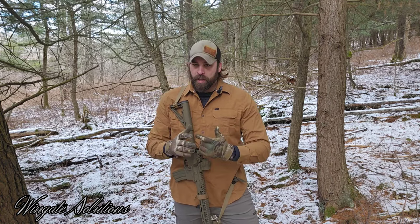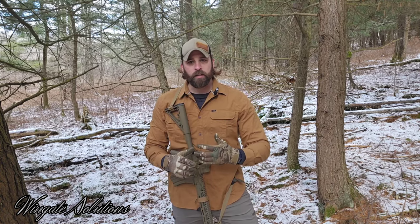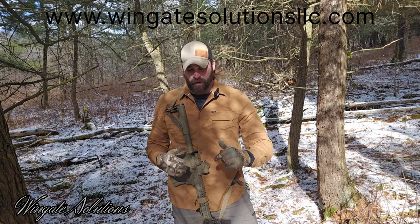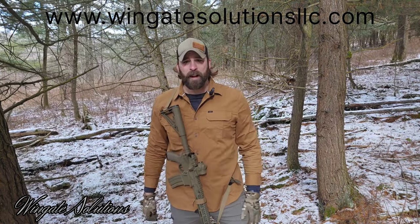That's going to conclude the video on our sling retention strap. If you have any questions or feedback, please put them down below in the comments. If you like this content, please consider subscribing and giving us a thumbs up. If you want to purchase one of these, please go on over to www.wingatesolutionsllc.com — I'll put a link down in the description. I appreciate you watching. Until next time, get out and train.